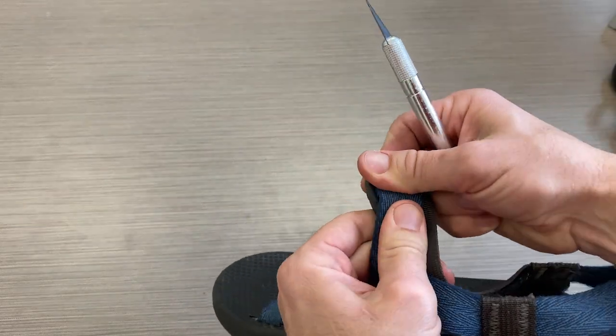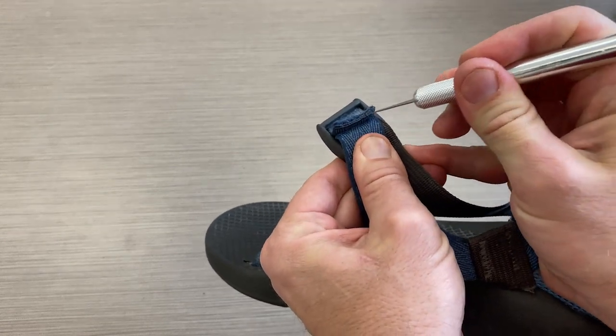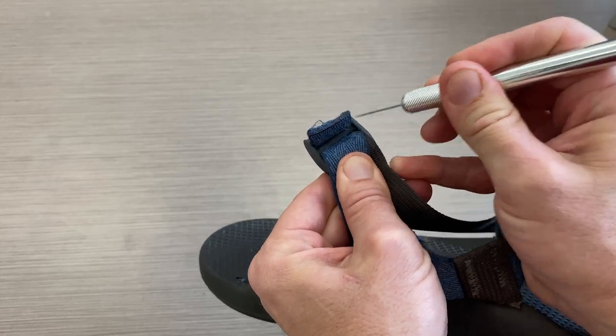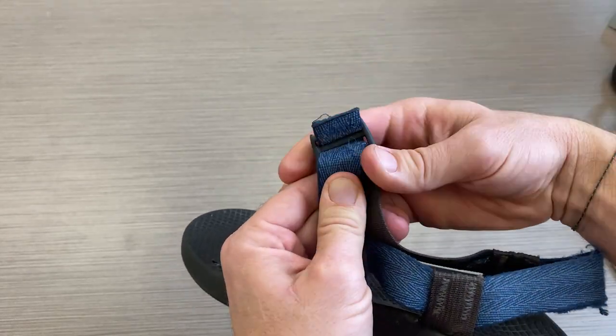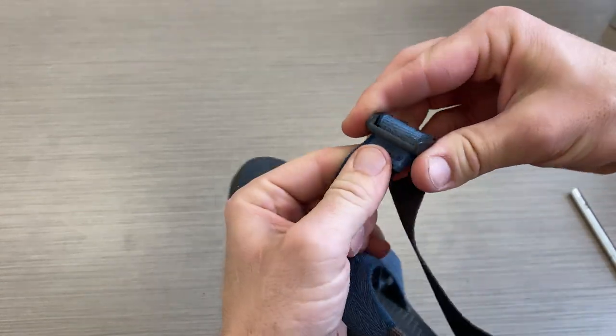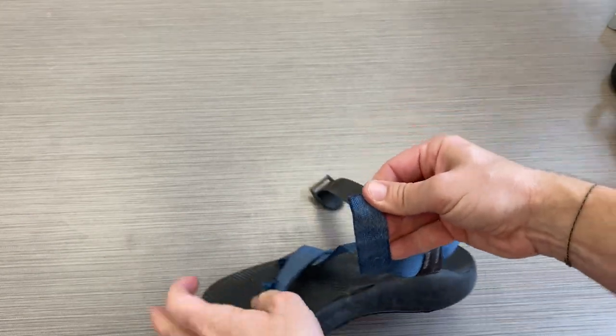The way I do this is with an X-Acto knife. You want to be careful so you don't cut yourself or cut through the webbing. Basically, you're going to cut along here — you're cutting across where that bar tack has been sewn. You can see the webbing is off; slide that out of the buckle. Now we have our webbing and we are ready.